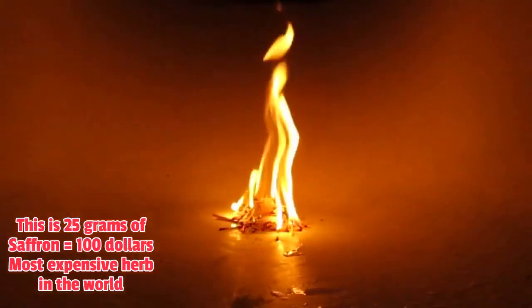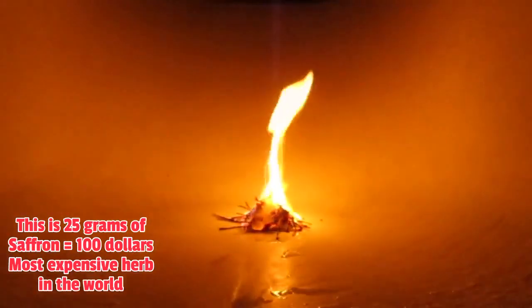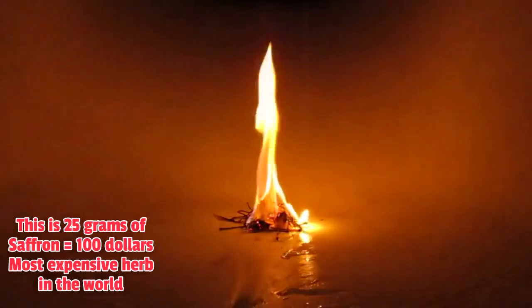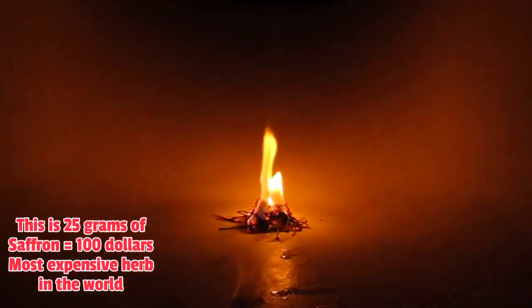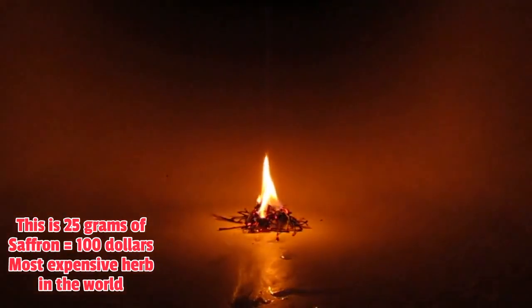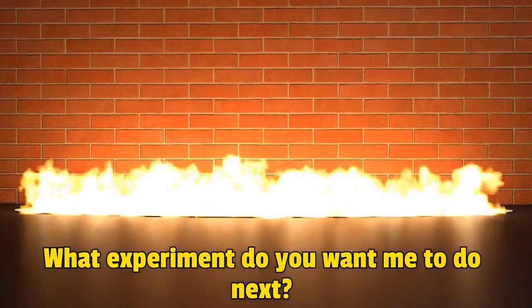When I get 5,000 subscribers or 1,000 likes on this video, I will put that desktop on fire too. This is saffron, everybody — it's the most expensive herb in the world. I just tried to put fire on it and it smells so good. I got it from a friend — I bought it from him, it's $100 for just 25 grams, so expensive here in the USA. Once I burned the saffron, it smells just like an expensive perfume — amazing! The fire naturally goes out on its own.